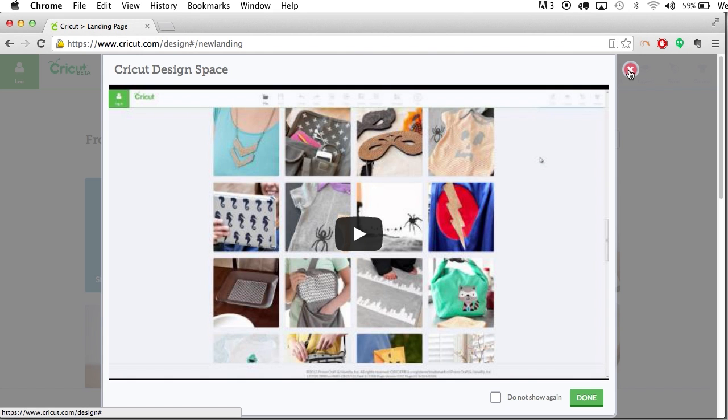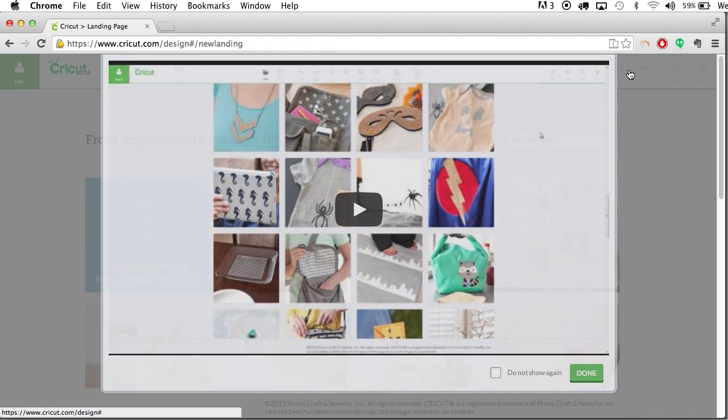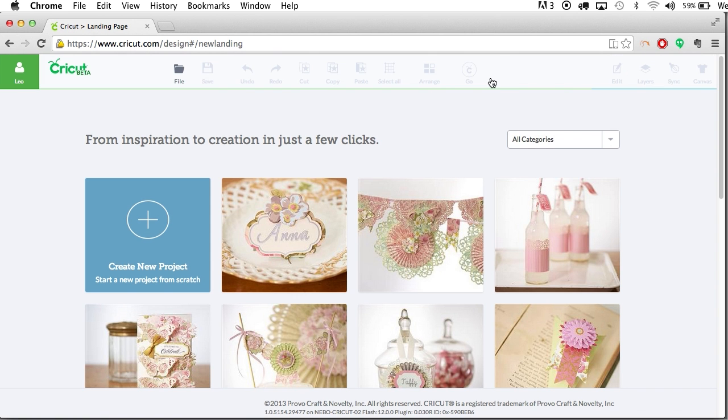Hey guys, this is Leo with SVG Cuts and today I'm going to give you a first look at the brand new Cricut Design Space software. I want to preface this video by letting you guys know that we've not yet received our Cricut Explore — we're actually still waiting on it — so the projects we're going to show you from SVG Cuts have not yet been cut with the machine, but we did want to give you a sneak peek at the actual Cricut software, since so many of you have been asking for our opinion on the new machine as well as the software.